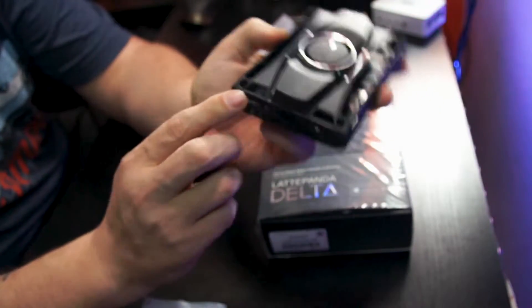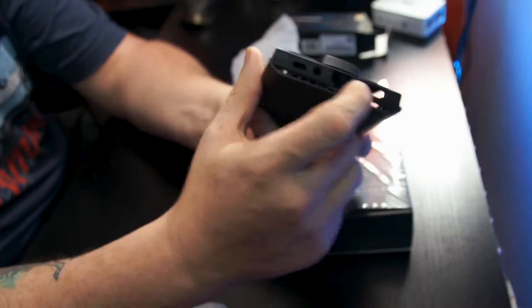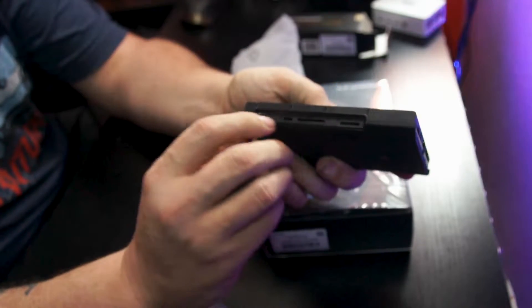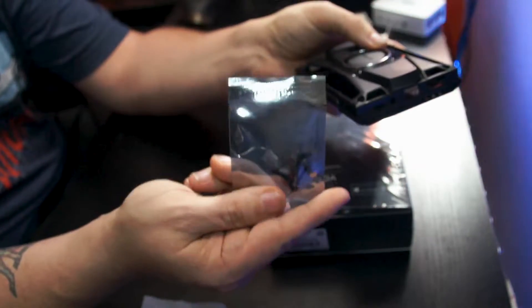On the side we're going to have some ports where we can access things, and it's also got a little bit of breathing area down here, which is good. We've got some spots over here for different accessories as well, and those are the screws to hold everything together. So with that being said, let's go ahead and dig out the Latte Panda.